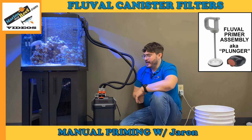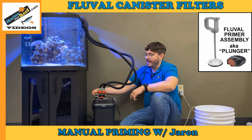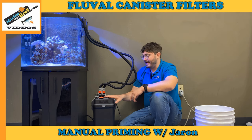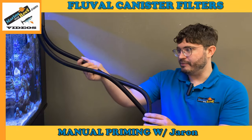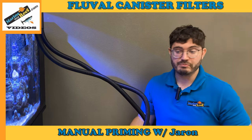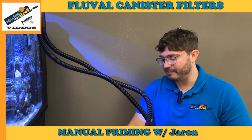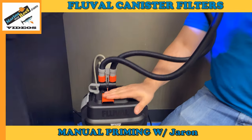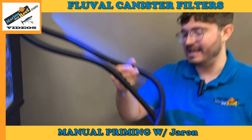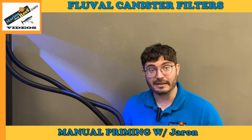For the purpose of this video, we're going to assume the auto-prime is not working and prime this filter old-school without that feature — a complete manual prime. We'll assume both the intake line and the return line have no water in them. Priming is a lot easier if they do have water, so the first thing you want to do is get water into the intake line, where water goes into the filter.